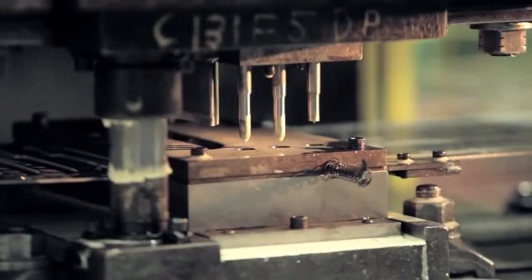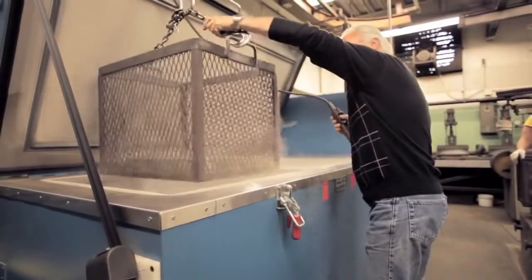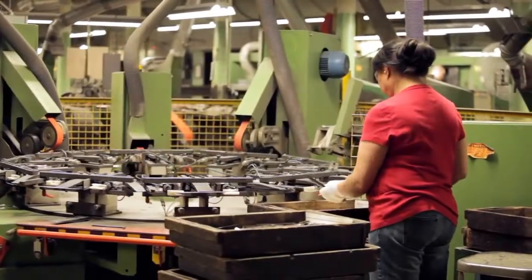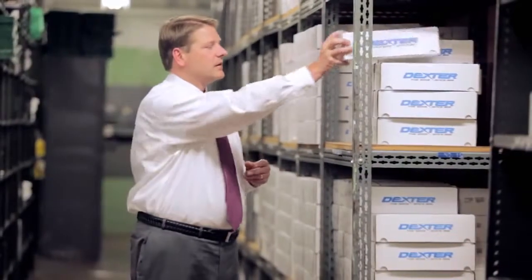Dexter is the largest manufacturer of professional cutlery in America. Our Southbridge, Massachusetts factory has produced the finest quality cutlery and developed technological advancements since 1818. We take pride in every knife we make — that's why each knife we produce is tested for quality and performance before it reaches your hand. If you use Dexter products, we thank you. We hope we can be your product solution. At Dexter, we're not the best because we're the oldest in America. We're the oldest in America because we're the best.